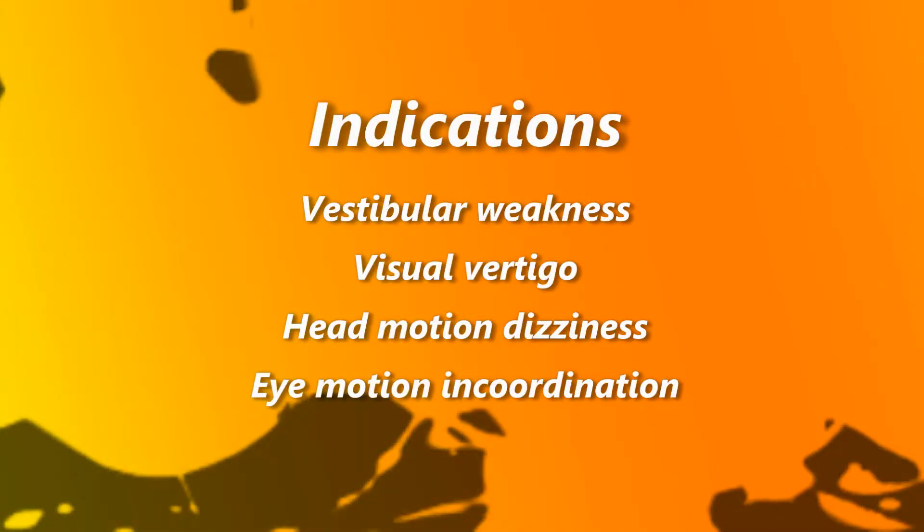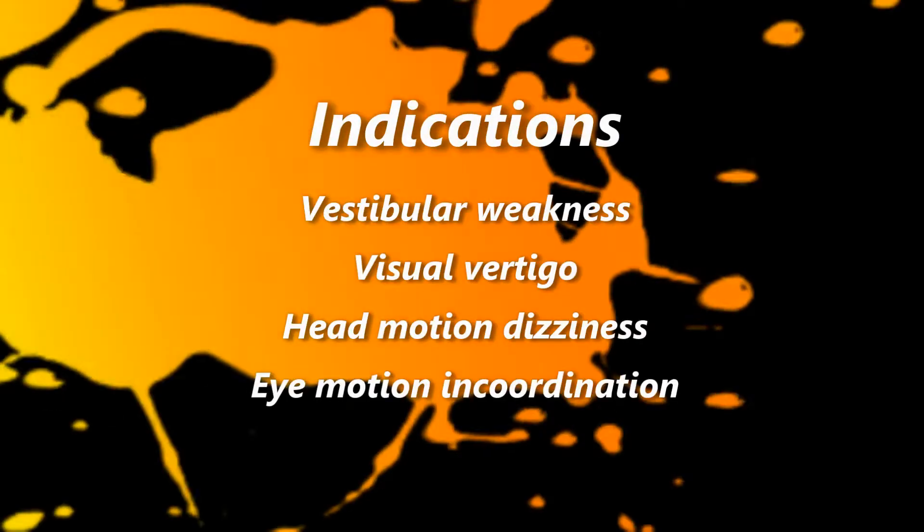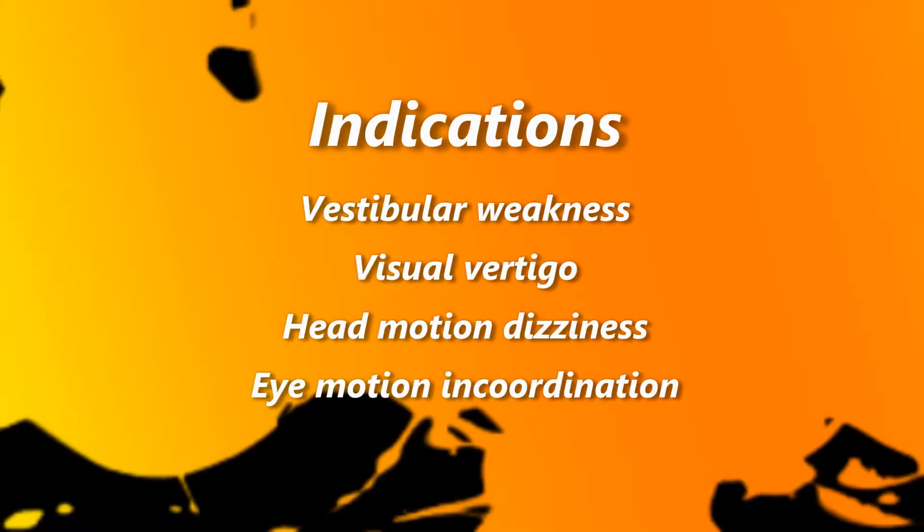Indications for these exercises include vestibular weakness, visual vertical, head motion dizziness, and eye motion incoordination.